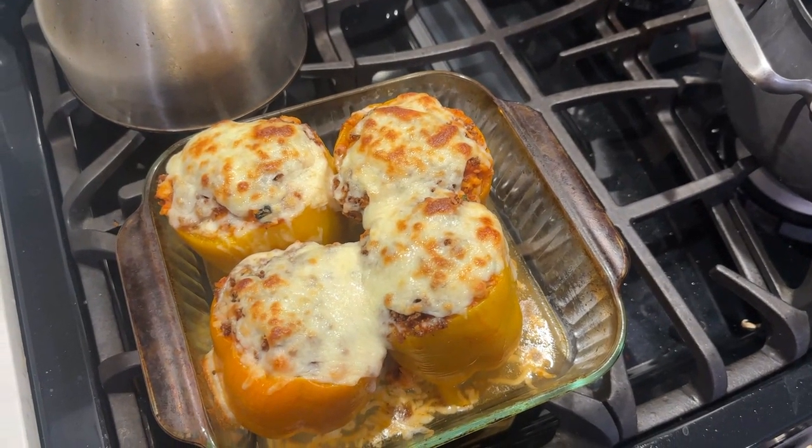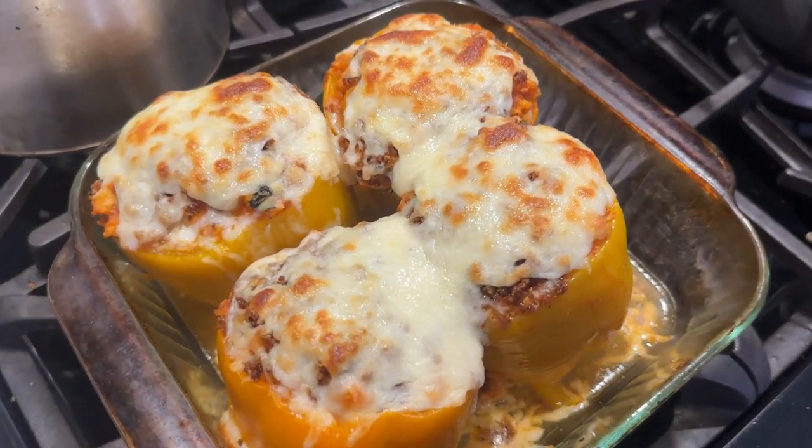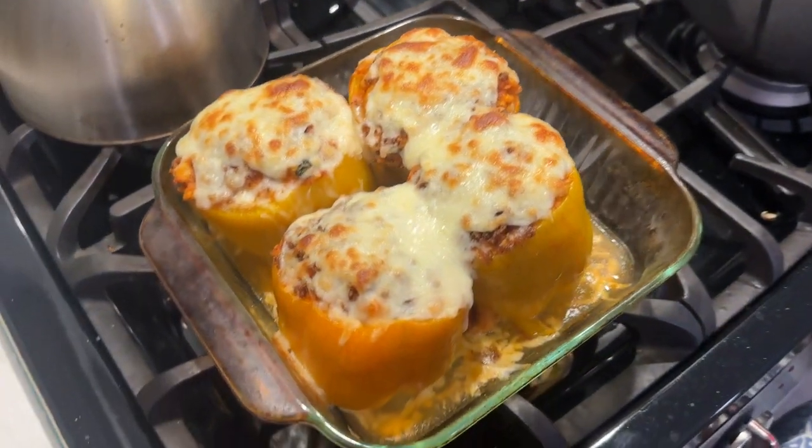I have removed the chicken parm stuffed peppers from the oven. Look at the brown cheese top. That looks really good, huh?